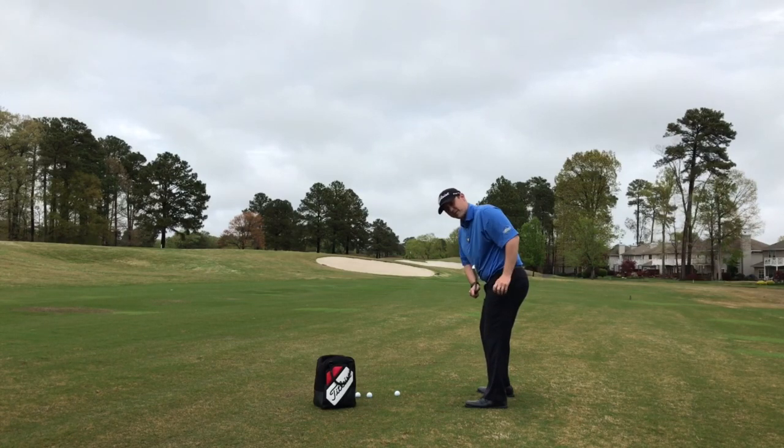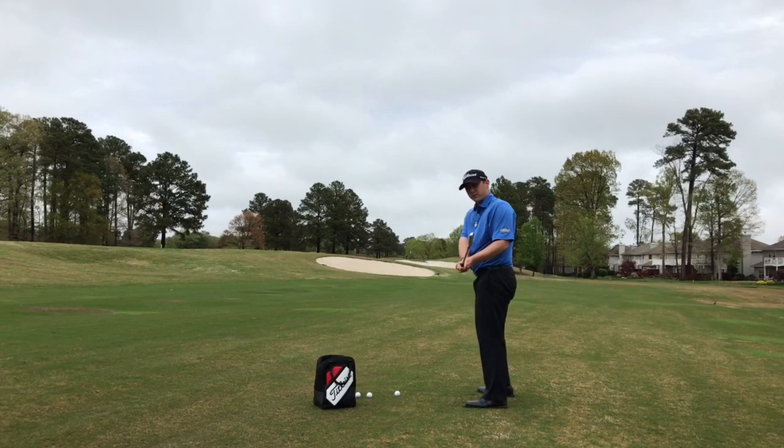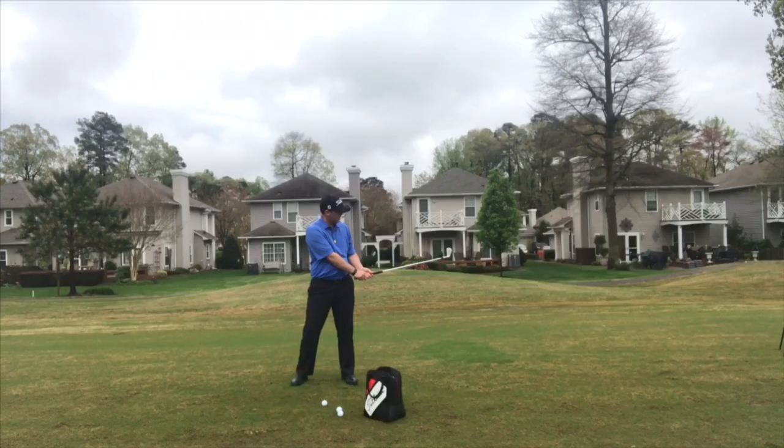Notice how the toe end of the club is actually leaning downward a little bit. The leading edge of my seven iron here matches the lean in my upper body. I'm leaned over at about a 30 degree angle, and so is that leading edge of the blade. If I bend over, notice how it changes with the bend of my upper body. Same thing if I stand straight up — notice how now the toe is sticking straight up in the air.